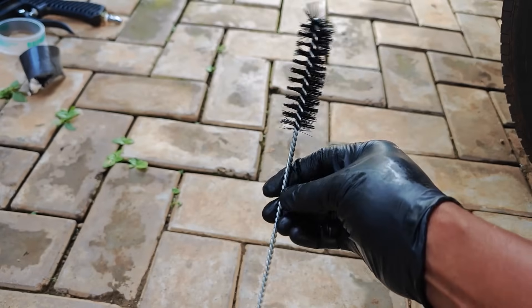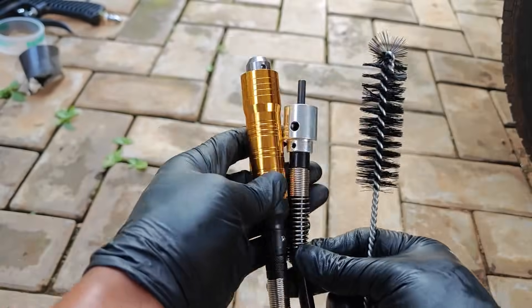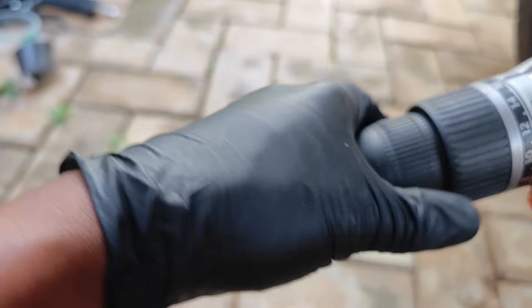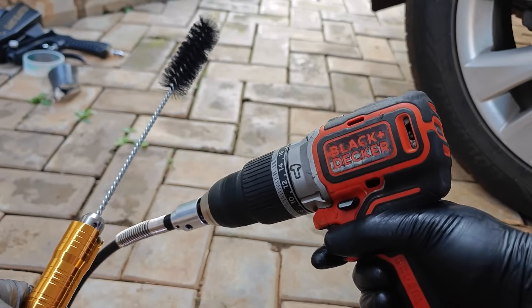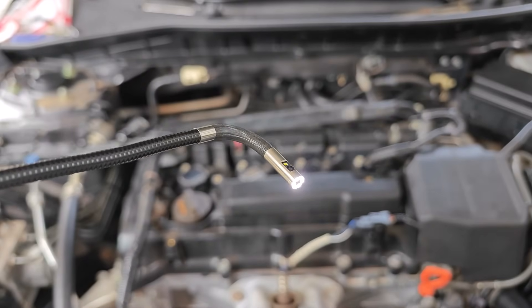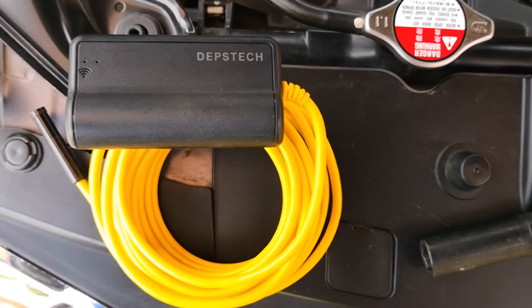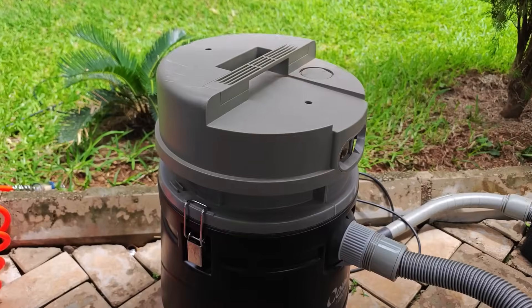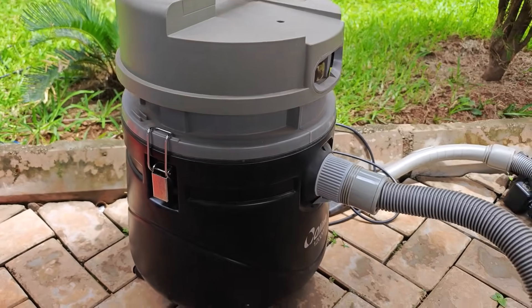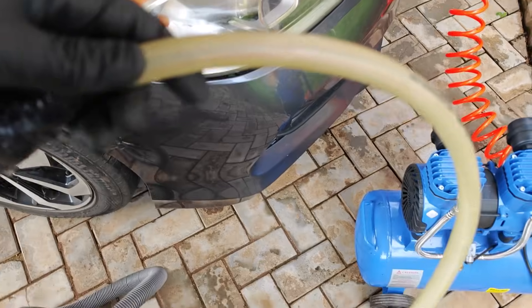Just in case walnut blasting didn't work, I also got nylon bristle brushes, and because of the limited space in the firewall area, I also got a flex shaft extension with a chuck. For rear-facing intake manifolds, I advise getting a bore scope to help guide your cleaning efforts. There are cheaper options including some that plug directly to your phone for under $30. And finally, I'm using my vacuum cleaner as a shop vac, with some tubing and duct tape added for better versatility.